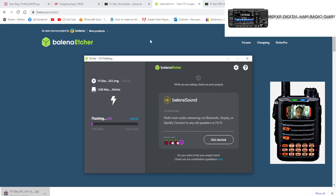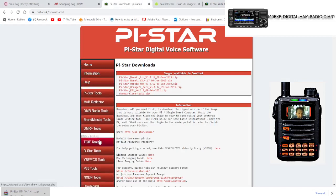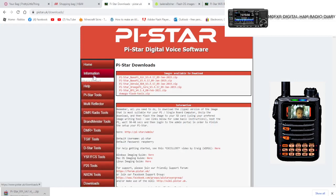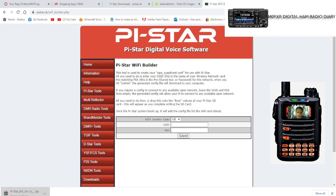Go back to pistar.uk, scroll down, select 'PI Star Tools', and go to 'Wi-Fi Builder'. It looks like this. Put in your username at the top and your password — that's the password for your router at home, no different from connecting your computer or phone. Click Submit.